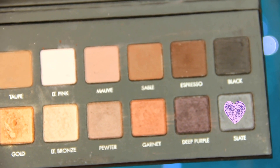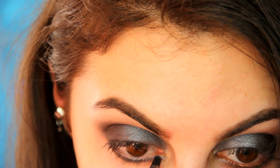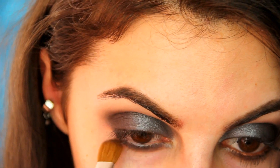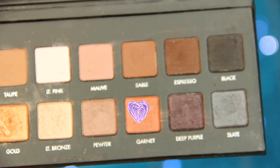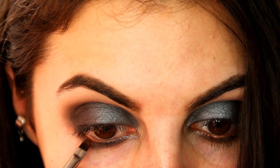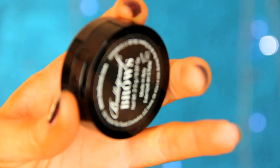To line my lower lash line, I just use the color Slate once again with a small brush, and then I smoke the line out to further bring out that grungy appearance. For a pop of color, I applied Garnet in the water line. It's sort of a coppery brass color. It's really beautiful, and it gives you just the right amount of color without clashing too much with the color Slate.